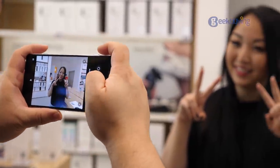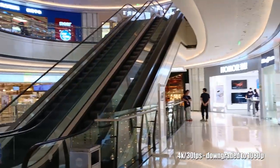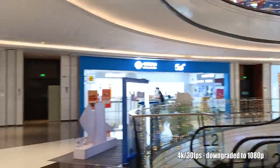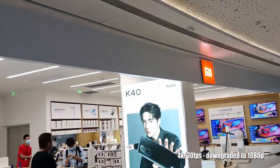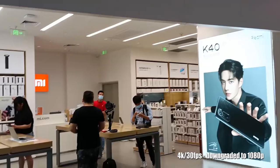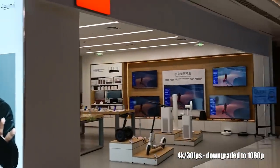Last but not least, let's talk about the camera performance. What I really like is that it supports 4K 30fps recording with stabilization. With that in mind, you can always use it as a secondary camera when making serious videos — isn't that awesome? We've put all the original files here so you can tell us if the quality is good.